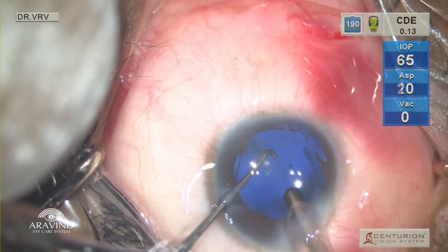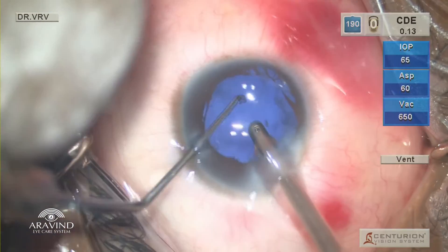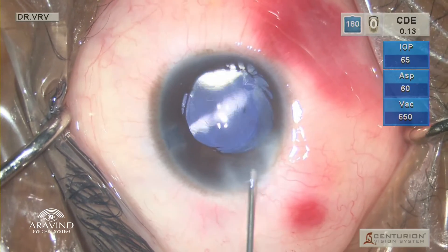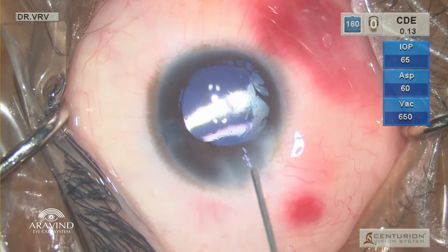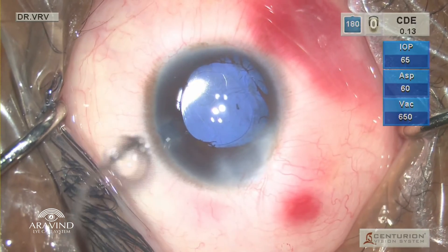Viscoelastics are removed using a coaxial irrigation-aspiration probe. It is difficult to remove remnant viscoelastic posterior to the IOL as there is not much space in the anterior chamber. In such a scenario, it is better to inject BSS into the bag using a hydro cannula so that it gently flushes out the viscoelastic from behind the PC-IOL.